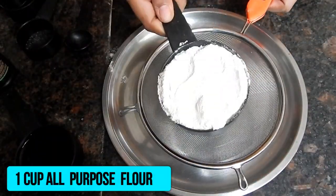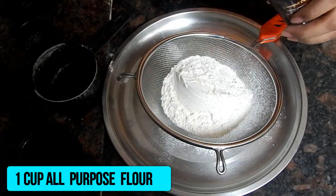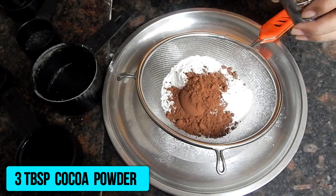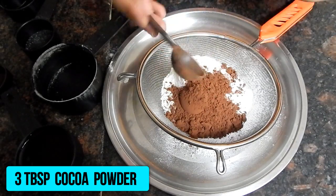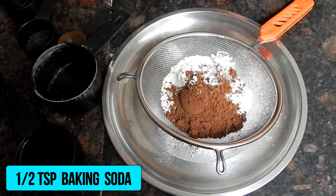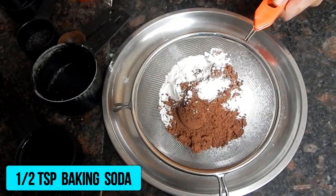Now we will take a strainer and sift 1 cup of flour with 3 tablespoons of cocoa powder, 1 teaspoon of baking powder, and half a teaspoon of baking soda.